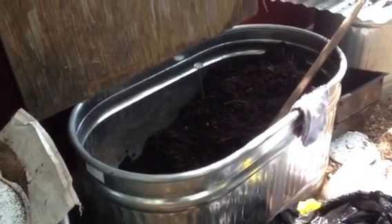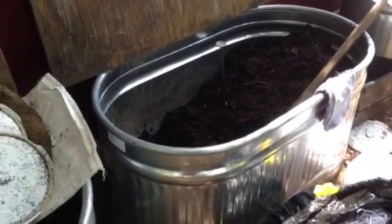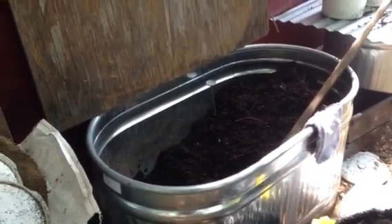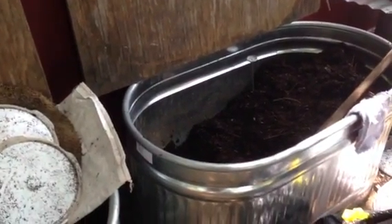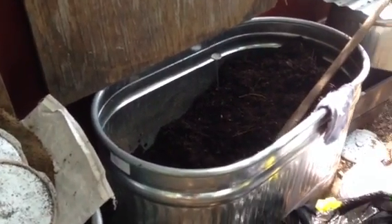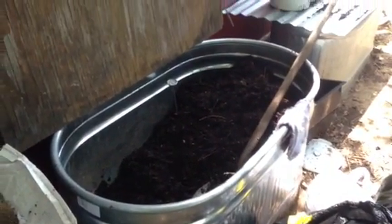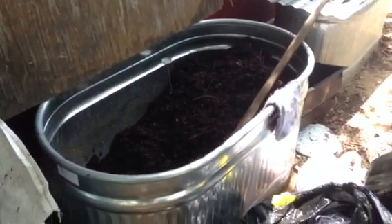One of my main tips for composting in the heat outside is to not feed food scraps, because the food scraps heat themselves. And if you're already dealing with outside temperatures near the hundreds and then you add food scraps, it can just mean your worms are going to die. So I don't feed any food scraps in June, July, or August to my worm bins.